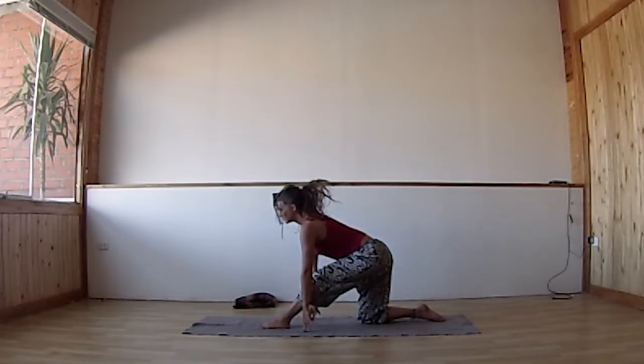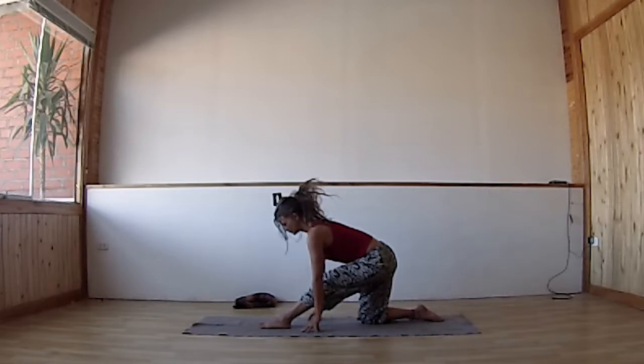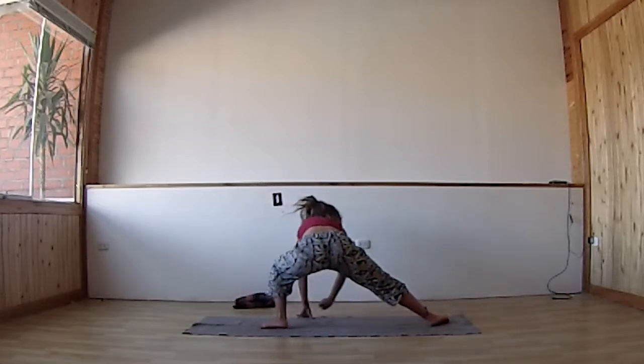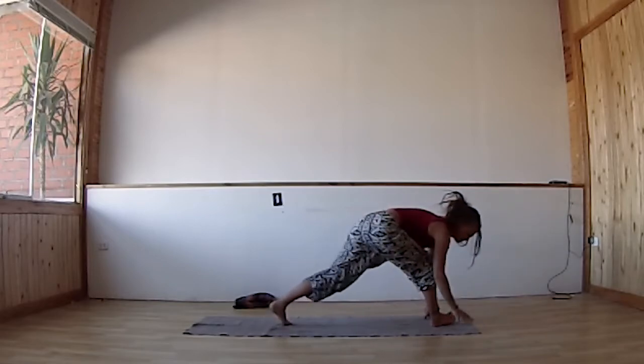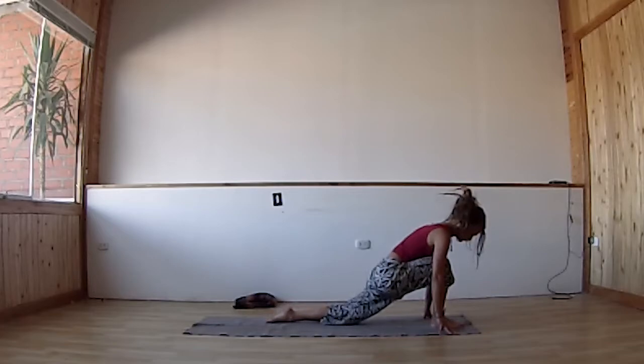On the next exhalation, extend the front leg and fold over the left leg, just as far as comfortable — you can keep a micro bend in the left knee. Neck stays long; the top of your head and your sitting bones draw in opposite directions. Then walk your hands all the way to the back of your mat to change the position.